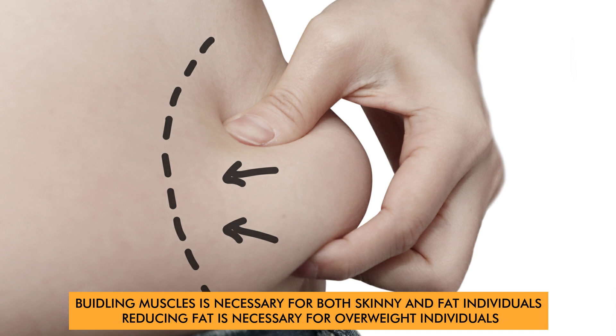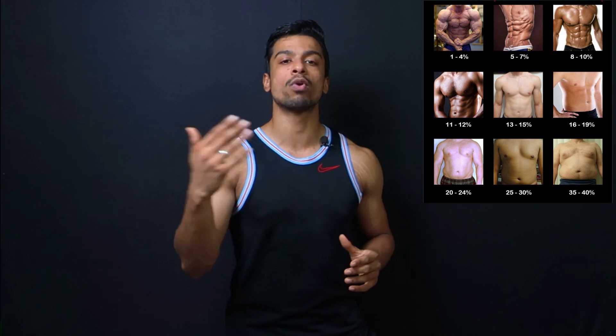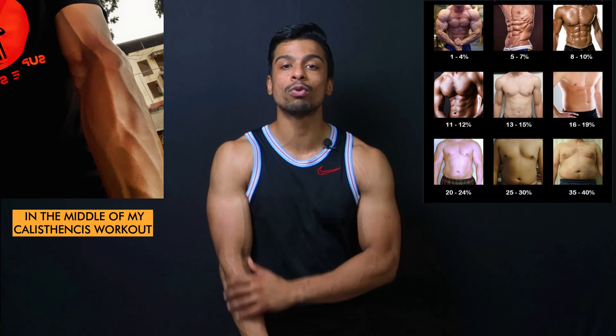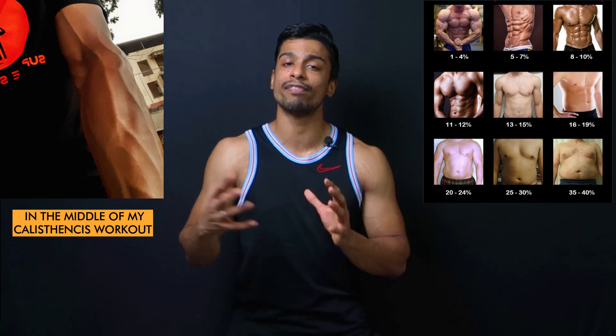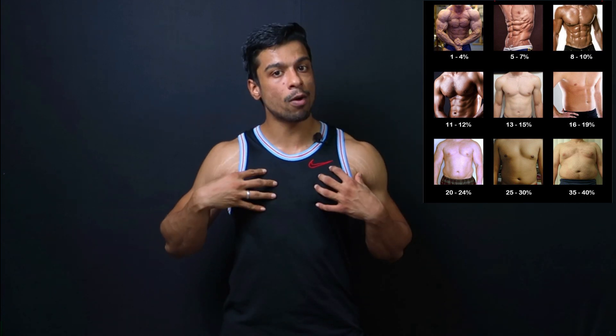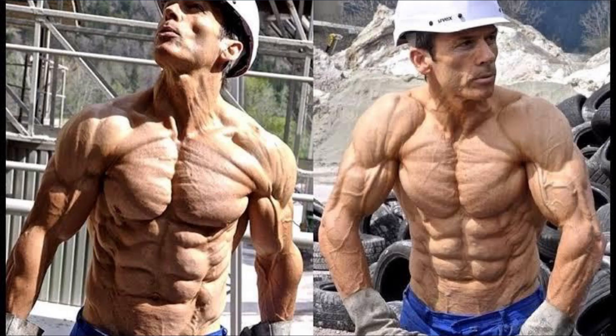Reducing your fat percentage is very important if you want to enhance the visibility of your veins. In general, if you have 13% fat or lower, then you will see that your veins will increase in visibility. You will generally see your veins in your arms first, because the fat around them is less. But as your fat percentage drops, you will see your veins around your chest and in your abs — around your lower abs — when you drop below 10% body fat.